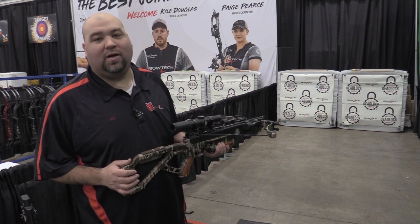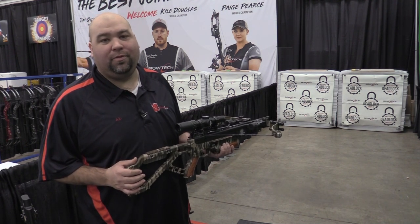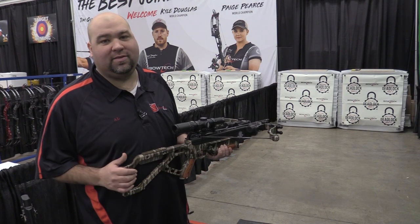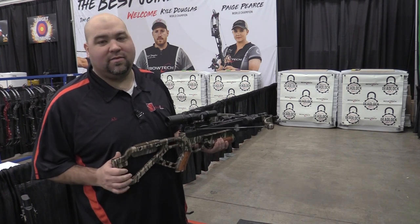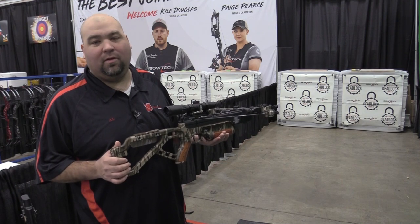Hey guys, Al Escobedo here with CrossbowExpert.com. We are at the 2023 ATA show. I am in the Excalibur test shooting booth. I've got a pretty cool bow here in my hands — it's the 40th Anniversary Excalibur Wolverine.